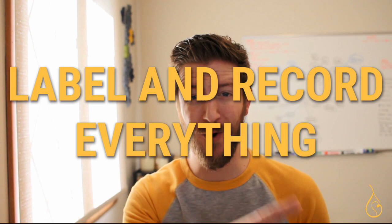My second tip is to label and record everything. Be as meticulous as possible with this because it's so important not to rely on your own memory. The better you take notes, label things, and stay organized through all of it, the easier it's going to be to reference those records and understand exactly what's happening in all of your tests.